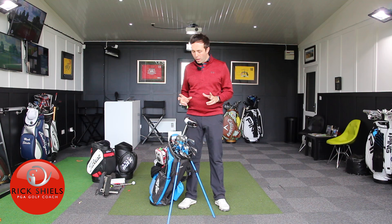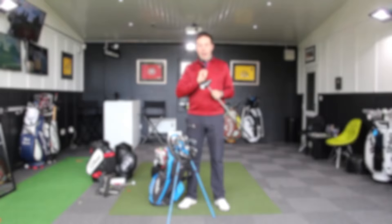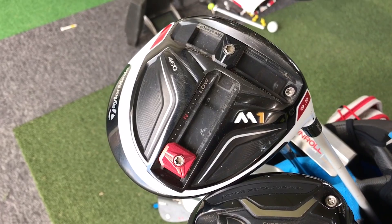So let's start with the driver. This driver has been in my bag for over a year, which is some record. It's the TaylorMade M1 460, the big size head. I've got it in 9.5 standard loft and I've never changed the loft settings. I've got the weight on the front just a notch closer to fade, and then the weight at the back all the way at the back. I still love this golf club and have no reason to change it at all.